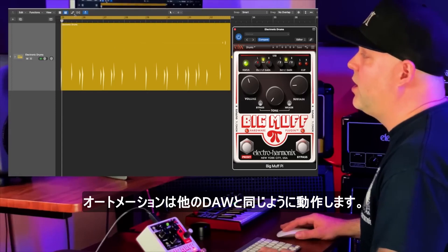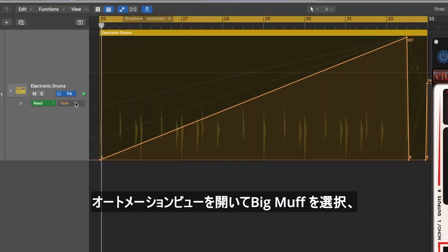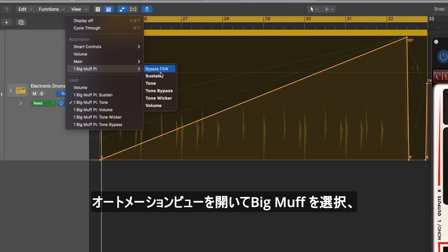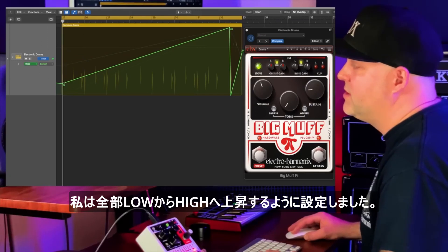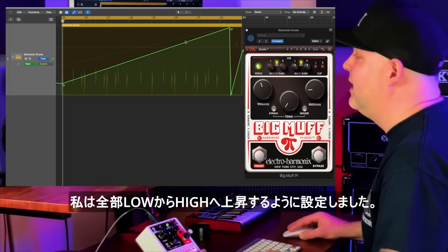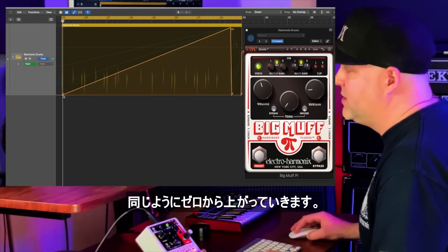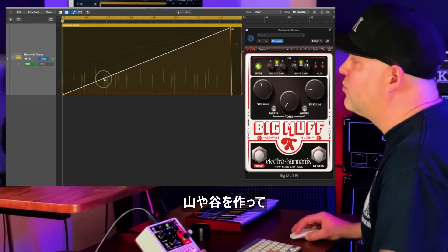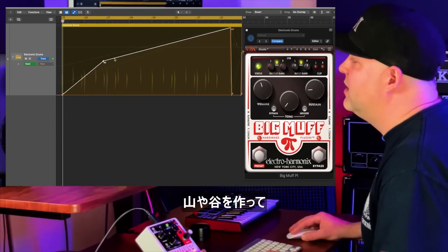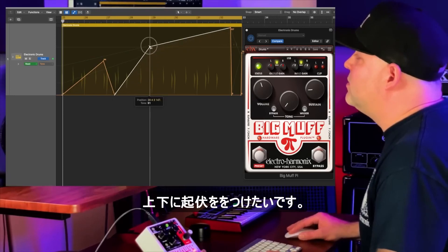Automation works just like in any DAW. You open up your automation view and if you select the Big Muff you can control any of these parameters. The way I had it set up, everything was going from low to high — that's the sustain rolling up, the tone going from zero to all the way up. Let's add a little bit more movement — I want to create some peaks and valleys to give it a little up and down feeling.